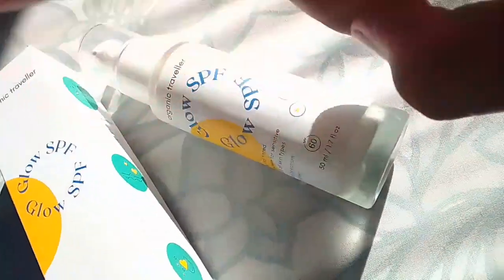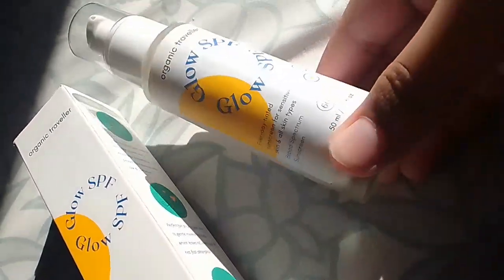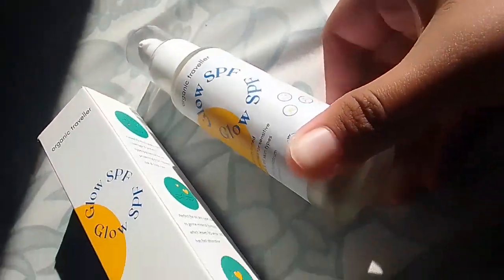Hi, welcome back to my channel guys. I'm going to review Blue SPF. I had to show you how to unbox this. I didn't want to review this video because there are already a lot of reviews for this product.